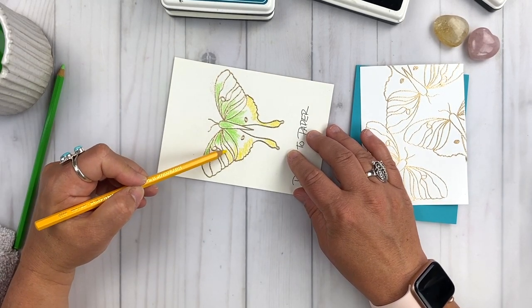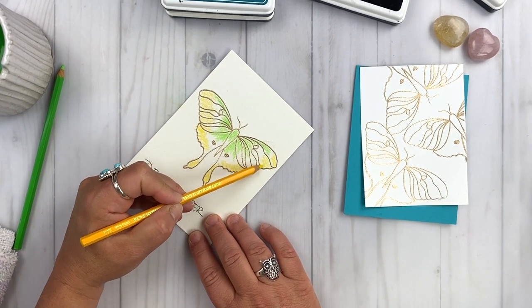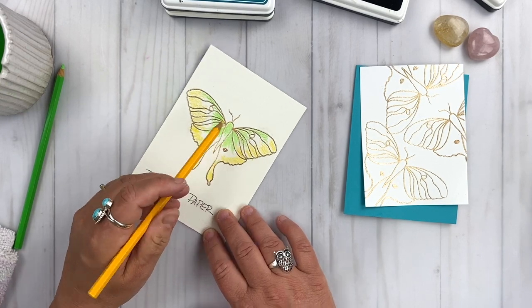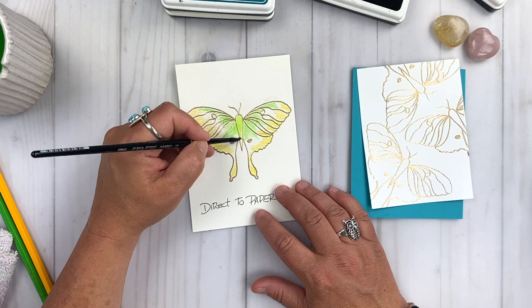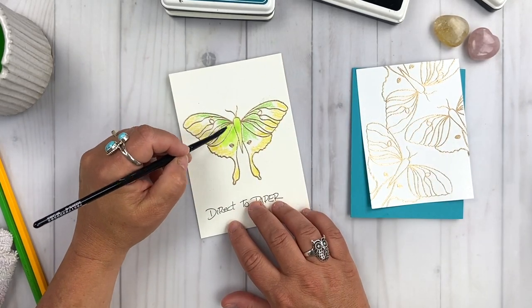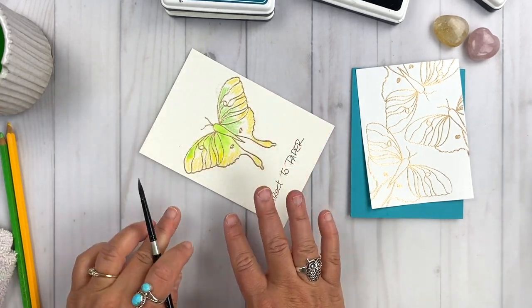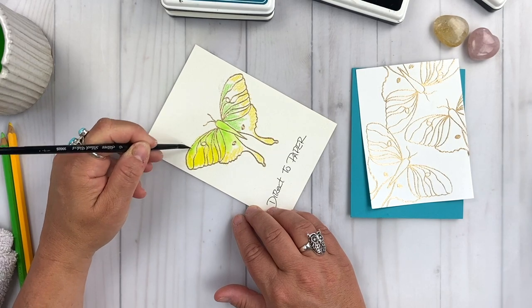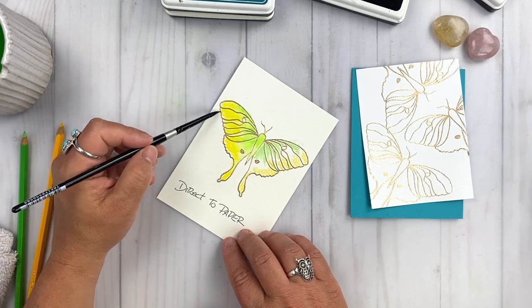Watercolor pencils are great to work with, and using the direct-to-paper technique you can get a lot of great watercolor effects — the pigments are so nice. My brush just has water on it, and I'm going over what I've colored in and pulling those two colors together. This creates a really easy-going watercolor project with a lot of control, where you're moving the pigment from the watercolor pencils around the watercolor paper.